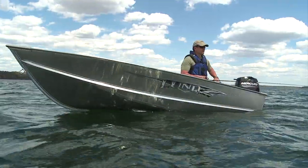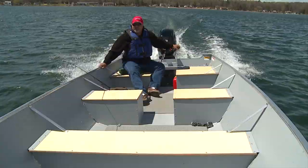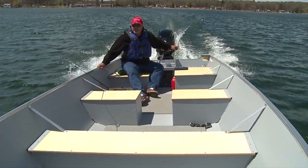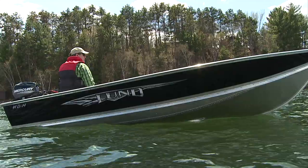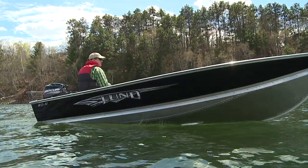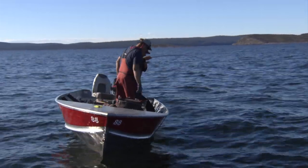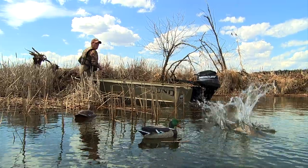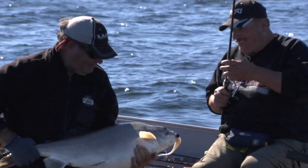Lund continues to stick to its roots where it all started over 65 years ago and builds a variety of smaller aluminum fishing boats. They're as durable, functional, and portable as ever. From remote flying camps to rocky rivers where rugged hulls are essential, to backwater sloughs attracting waterfowl on the wing, Lund makes versatile aluminum boats to suit your outdoor lifestyle.